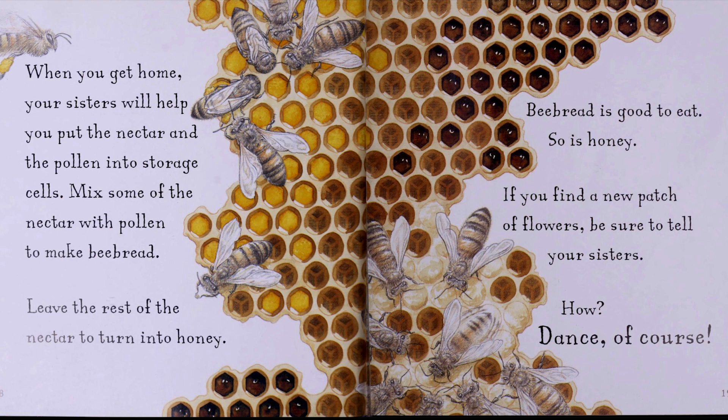If you find a new patch of flowers, be sure to tell your sisters. How? Dance, of course.